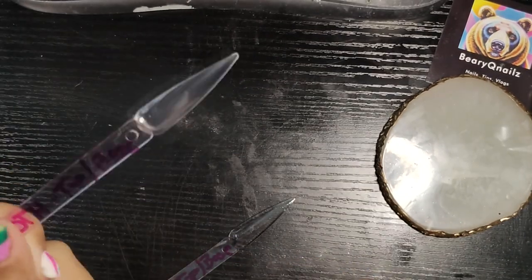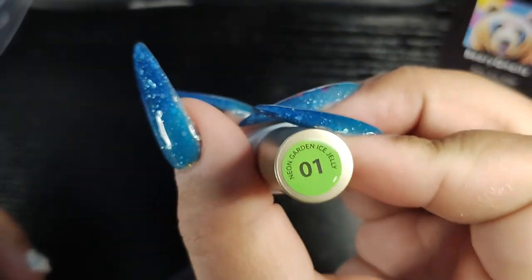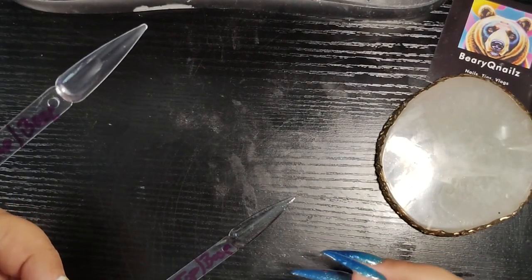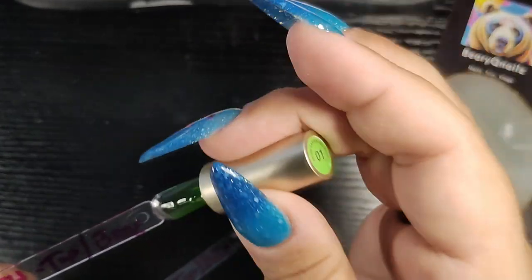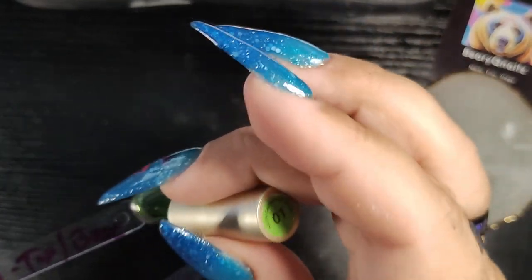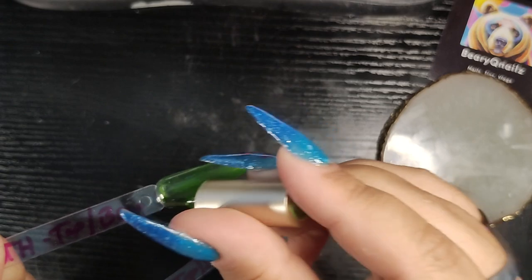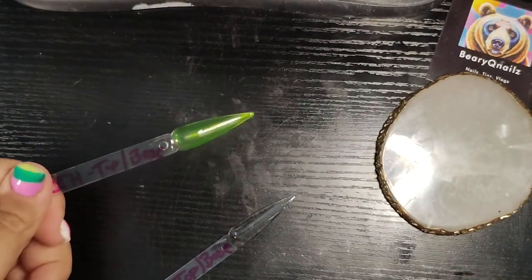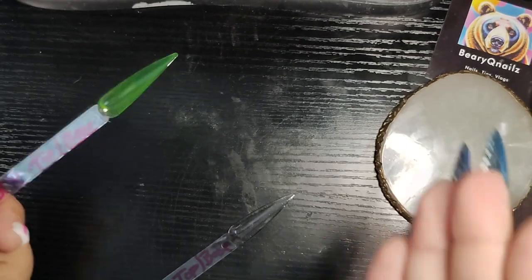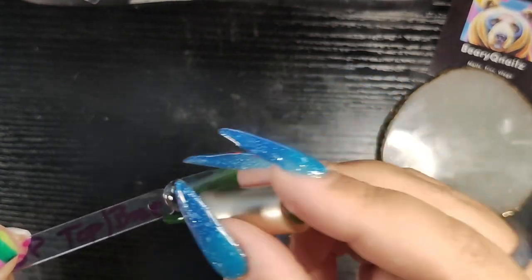So we're going to start with the other swatch stick using the beautiful Born Pretty 01 from the Neon Garden Ice Jelly Collection. I loved this color when I swatched it the first time — it's such a beautiful green. It looks so pretty. If y'all didn't see that video, I'll link it up or put it in the description box. This is applying nice. It is allowing the Born Pretty gel to glide on very well. It looks gorge. So I'm going to do one coat here on the Born Pretty swatch stick.